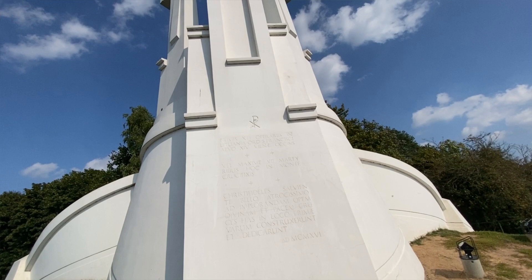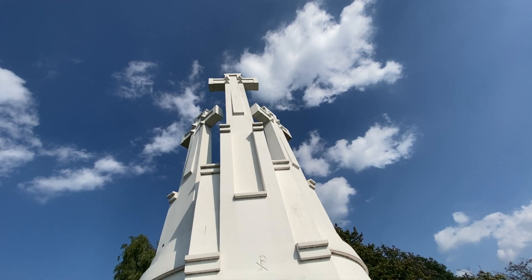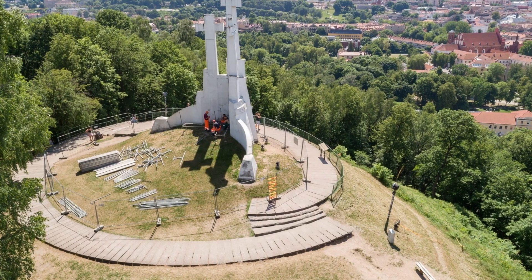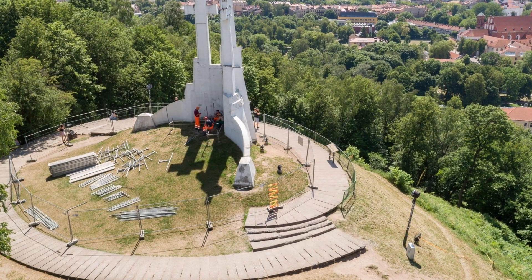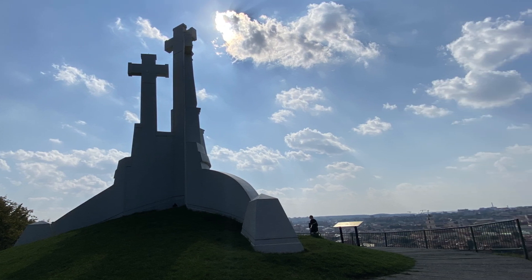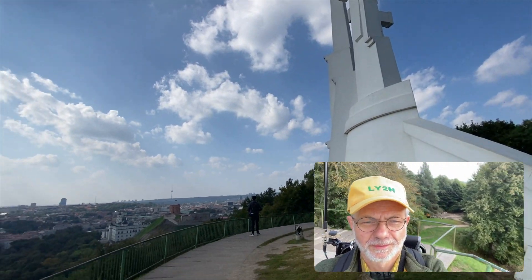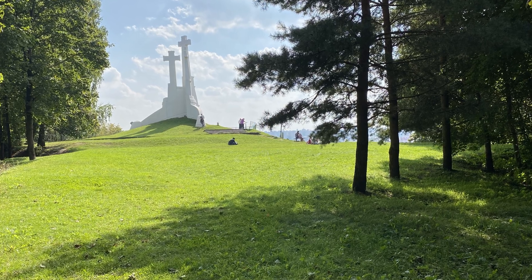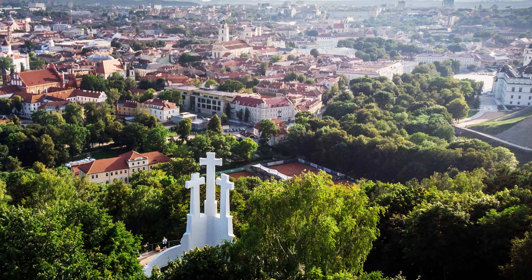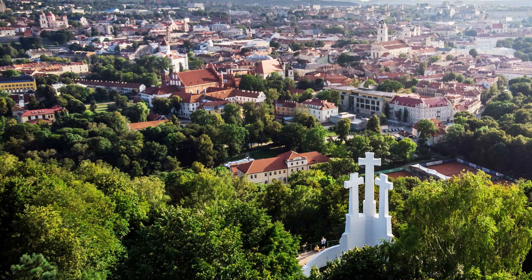There's no historical factual clarity, but it seems that the hill got its name after a group of missionary Franciscan friars died as martyrs when pagans tied them to crosses and threw them down the hill. A few decades later the Grand Duchy of Lithuania adopted Christianity. Since then we are very, very good Christians. The Three Crosses were erected to commemorate that sorrowful event and were rebuilt through the ages. The current monument was built in 1916 and then rebuilt in 1988.